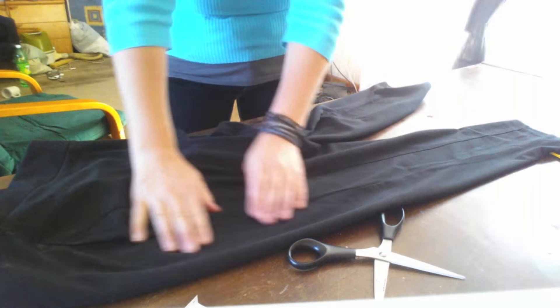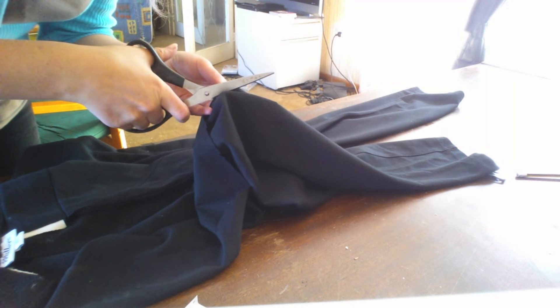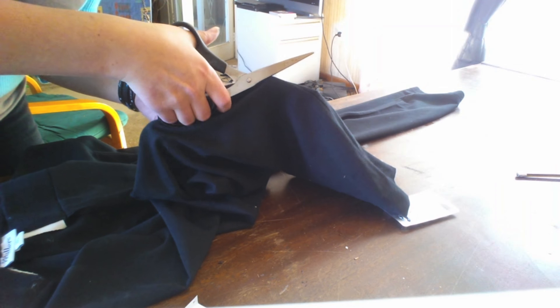The next thing you want to do is remove the hem up the side of the leg of the pants — unpick all the stitches, or you can just chop straight up the side of the leg all the way from the ankle to the very very top.